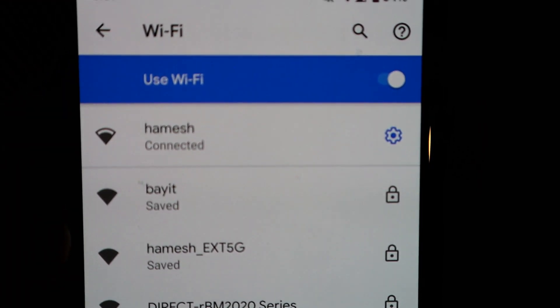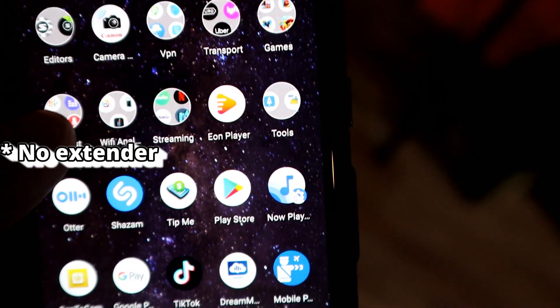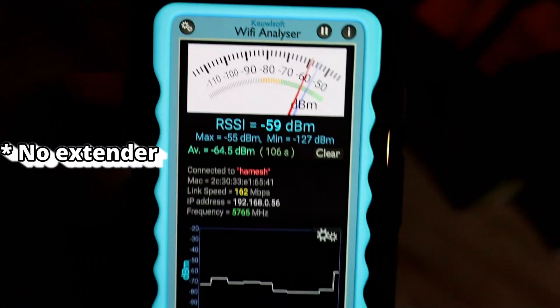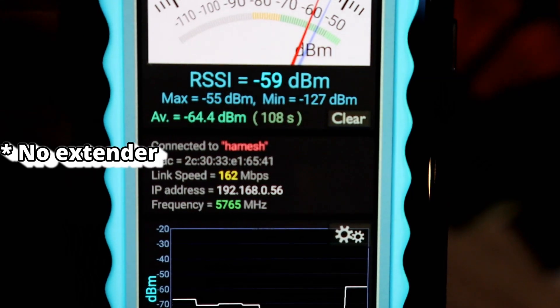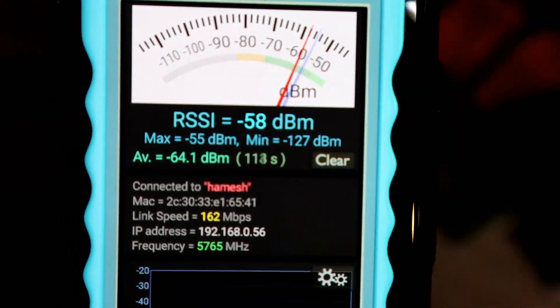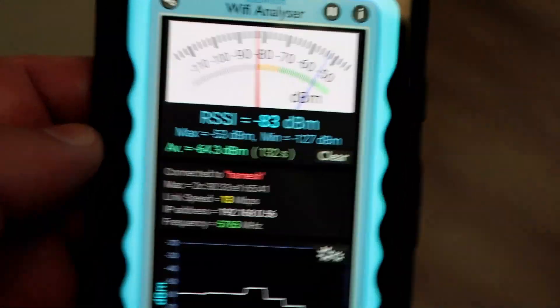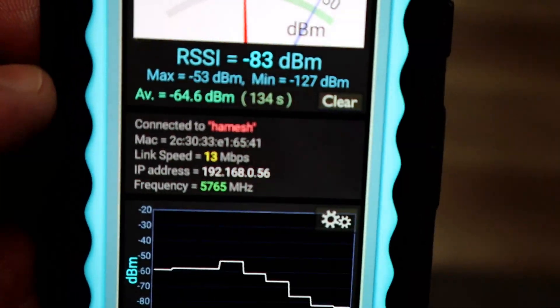Firing up the Wi-Fi analyzer. First, let's connect to my existing network, which is the Hermes network — that's the one without the extender. Let's see what signals I'm going to get. Wi-Fi analyzer: 162 megabits per second, and that is the signal I'm getting. Let me go to the dead zone and you'll see what I mean when I get there — this thing just dies, the signal is just miserable. And we're down to 13 megabits per second.